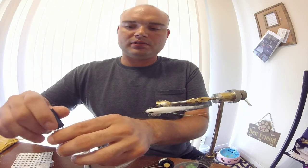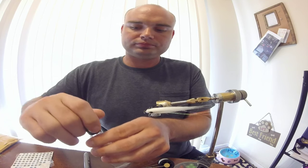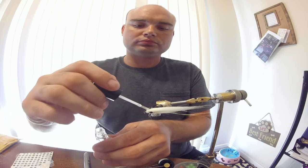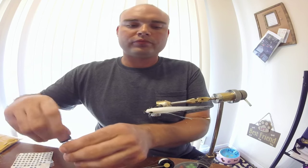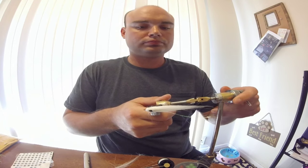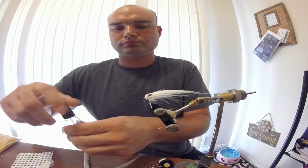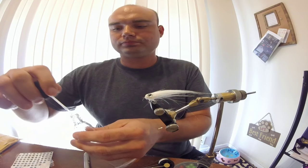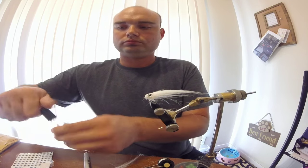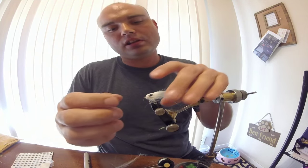The eyes really are just for me - they really don't do a whole lot. They'll hit it long after the eyes fall off. And that is how you tie my interpretation of the Craft Fur Minnow.